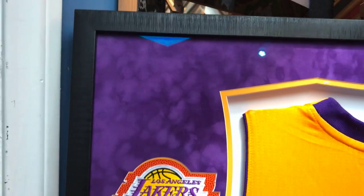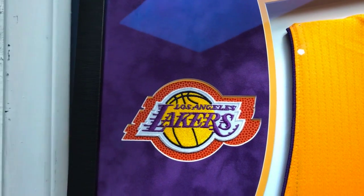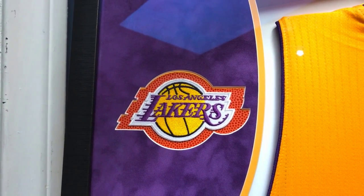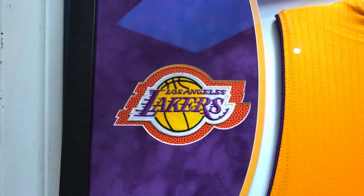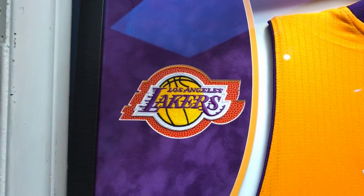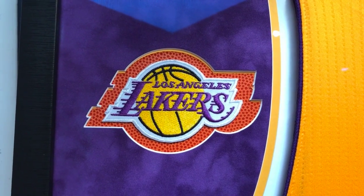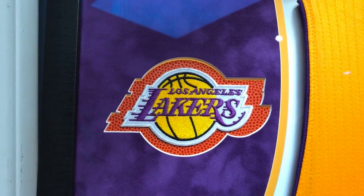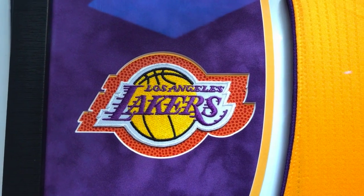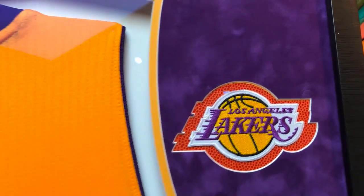Let me give you a little tour around the jersey before the customer comes by to pick it up today. When she came in, she only had the jersey and the certificate of authenticity, but I showed her some of the other work that we've done with patches. I'm a big fan of patches throughout the jerseys. She liked the idea, we went for it, and got them on eBay — you can always do a quick search on eBay, there's a ton of patches there. I created a special opening for these patches, kind of tracing the Lakers logo, and then I put a special basketball mat board behind it. You can see right there — same thing on this side. Really, really cool.